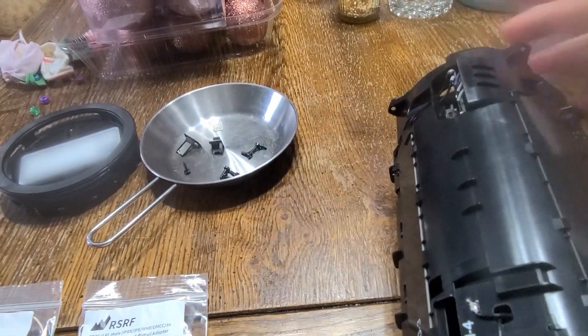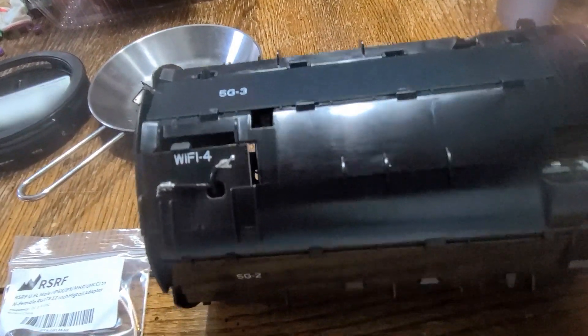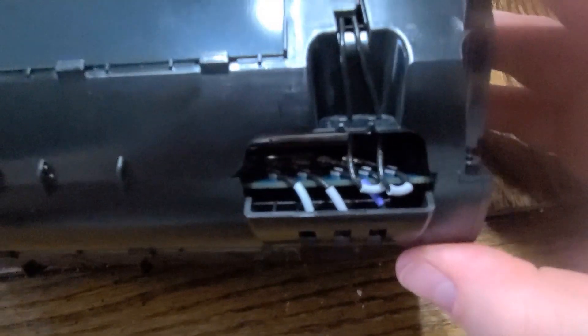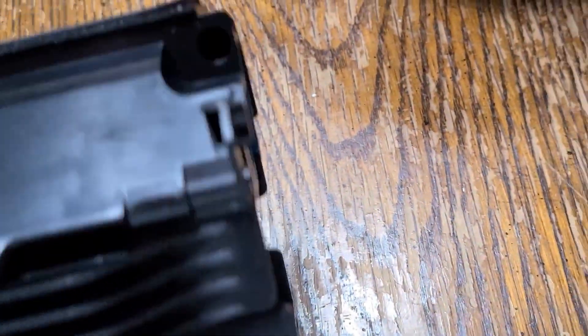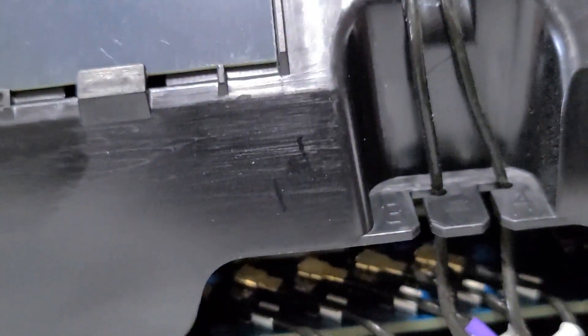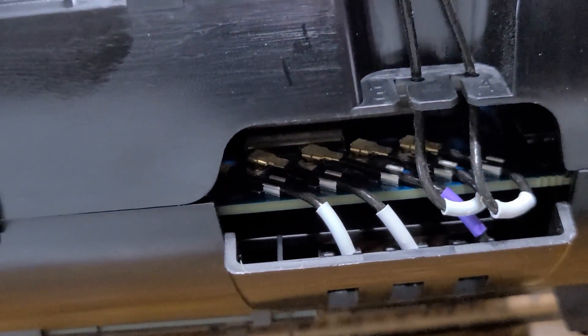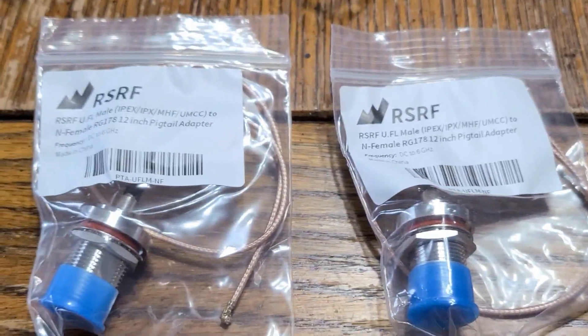Right up here at the top — or I guess at the bottom — there's a set of antennas coming in. Let's see if I can get a better angle on that. There they are. We're going to remove those two on the right and replace them with these dongles that were provided.